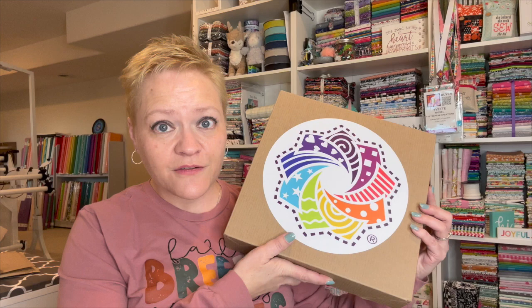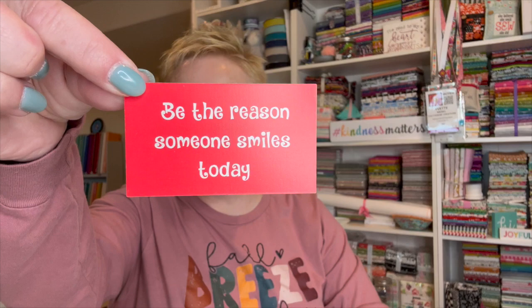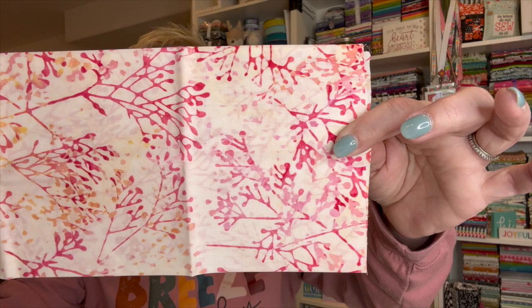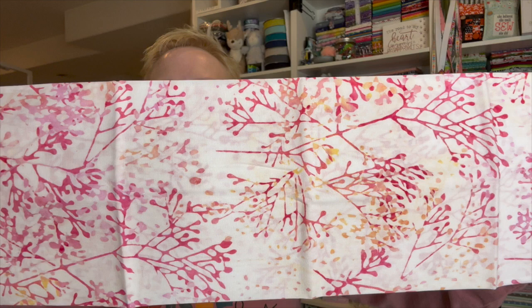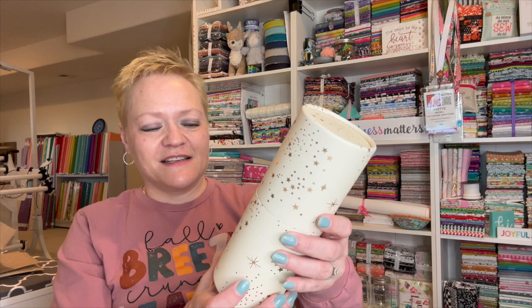And the next one - this is the batik fat quarter, number eight. The card says 'be the reason someone smiles today.' Oh, this is so pretty. You guys, look at this batik! Is that not gorgeous? It's got pink and like a yellowish orange in it on a white background. That's beautiful. I really liked that. And something just fell down behind me - I got a lot of boxes yesterday and brought them down here and now they toppled over.